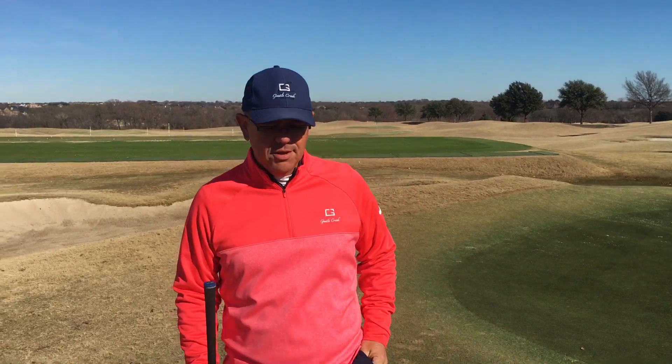Hi, I'm Brett Blackburn, your director of golf here at Gentle Creek Country Club. I had a member by the other day who was really struggling with chipping and pitching.